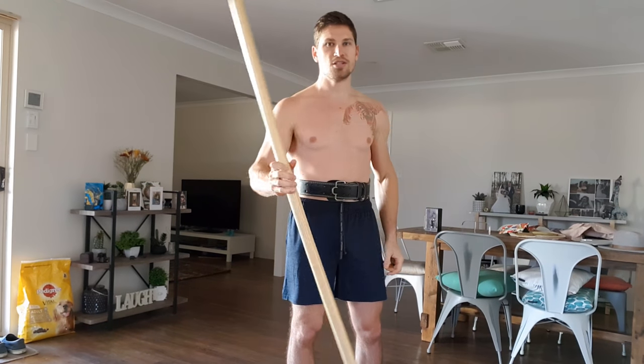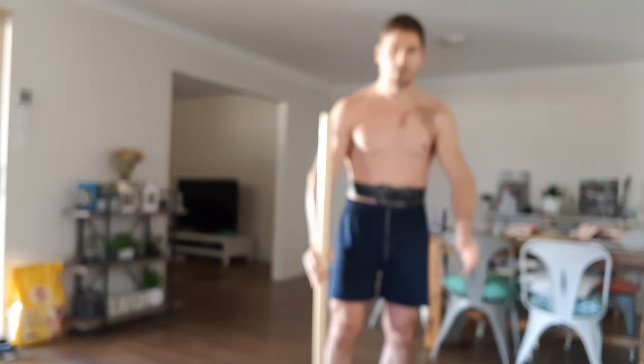Anyway guys, that's another edition of Basic and Deadly Staff. Have a good one, see you around — good training.